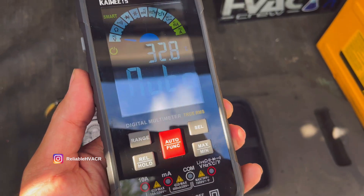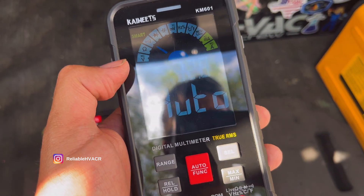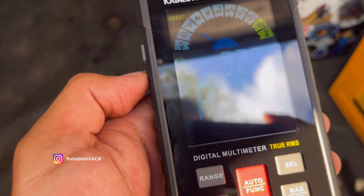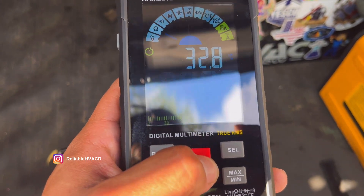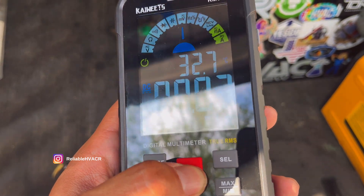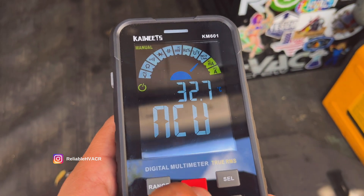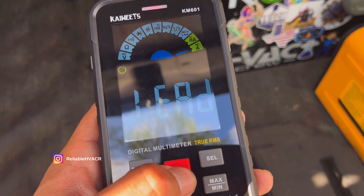The reason they call it a smart meter is because it has an auto function. When you hook up to something, it can check if it's volts AC or DC, ohms, resistance, or continuity — those are the three it's continuously looking for and can identify. There's also a diode option, microfarads, millivolts, hertz, temperature with a probe, and non-contact voltage where you just point it at something to see if it's live.